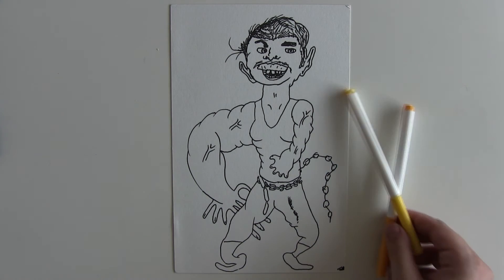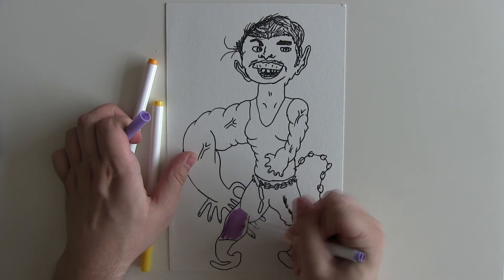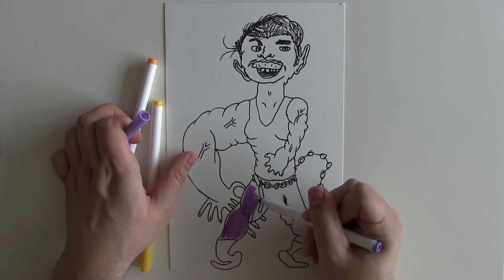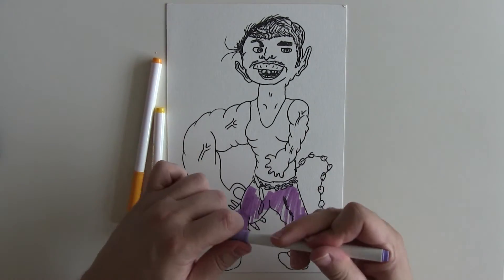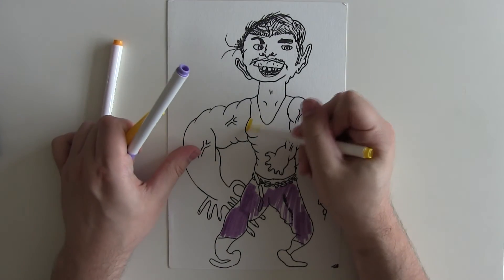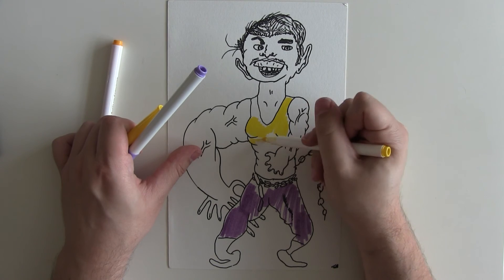Now for the all-important color. We've got to have yellow for Luke Cage, and we're going to give him some purple trousers as well, just like in the Netflix show and quite similar to how he looks in the comic books. The yellow wife-beater is a very mandatory element of Luke Cage.